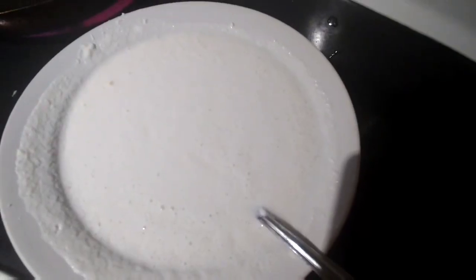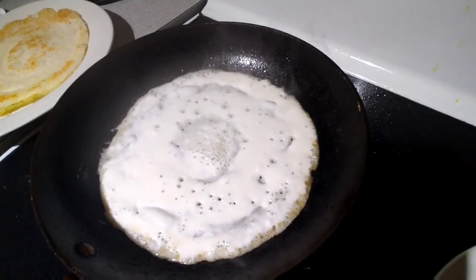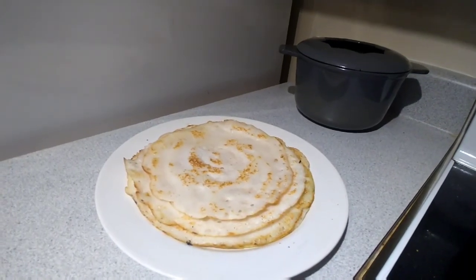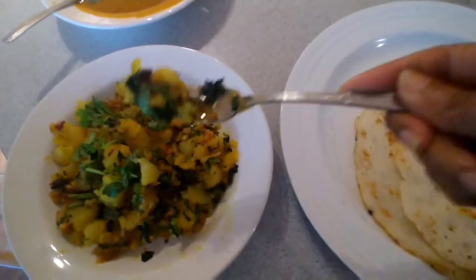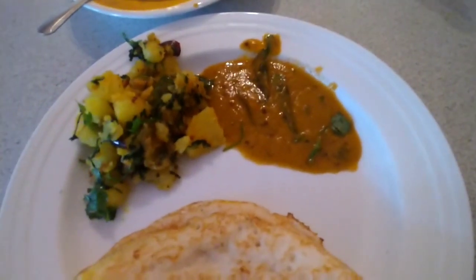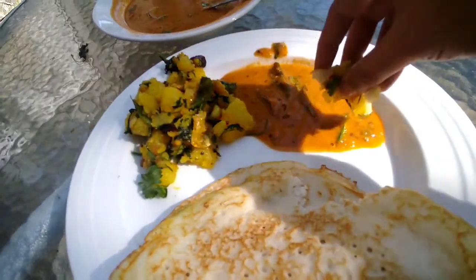Our potatoes are ready and then again we will wash the pan — this time for our dosa batter. I have a pre-made dosa batter and I'm just going to make dosas real quick because I'm hungry. Looks like my dosas are coming out very nice and fast. They are not very flat like traditional dosas because I'm using the same pan I used for cooking instead of a proper tawa. My dosa and the masala filling and chutney are ready. I like to keep everything separate so I can adjust how much I'm eating for every bite.